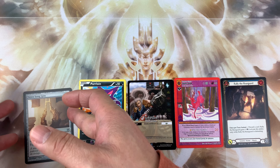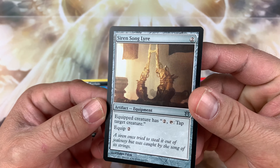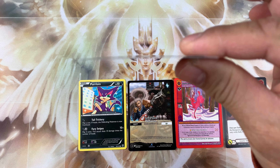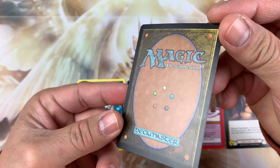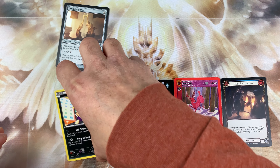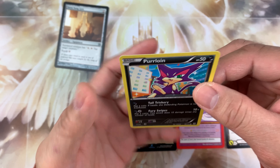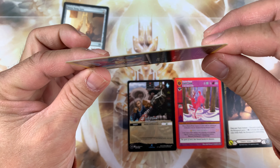I'll show you first this Magic the Gathering card — the surface is there and it's very straight. Then this is the back. The other one is Pokemon — this is Purloin — and it's straight as well.